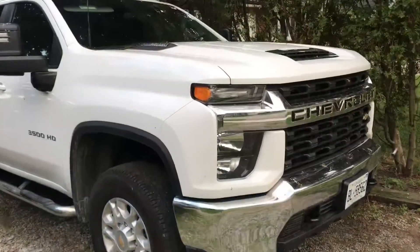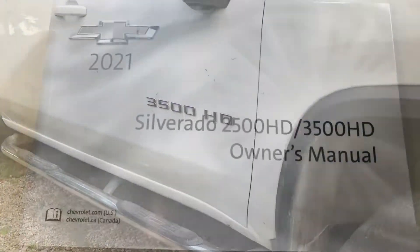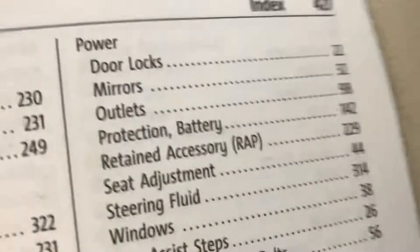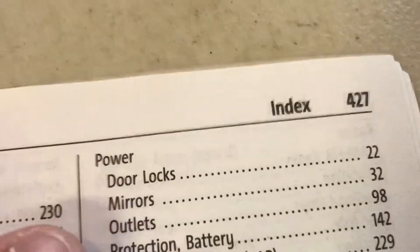Hey guys, today we're going to be testing the inverter that's built into the dashboard and into the bed of this 2021 Chevy Silverado 3500 pickup. Before we get started, let's take a look in the owner's manual of this truck and see what it says about the power outlets in both the dashboard and in the bed of this pickup.